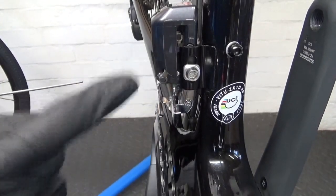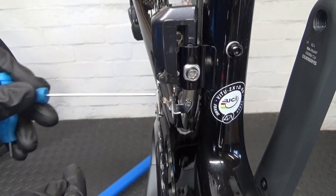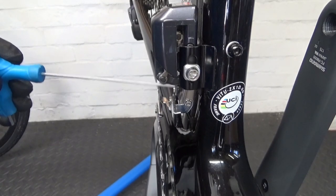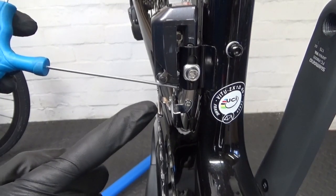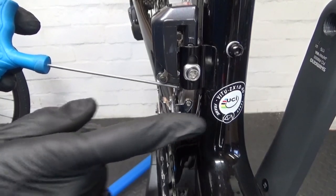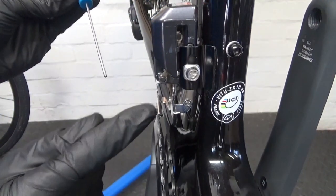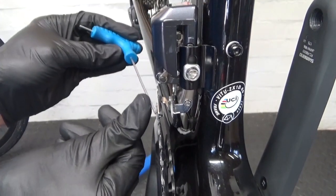Once you've got your derailleur mounted on and you're happy with the gap between the teeth at the front - it only matters at the front, the top edge here. Then with your high screw, which is that bottom one there, 2mm - if you turn it clockwise it brings the cage out towards the outer chain ring; if you turn it anti-clockwise it moves it back towards the frame. So just tweak it so it's level with the teeth at the front - so the cage here is level with the teeth, parallel. Like so.